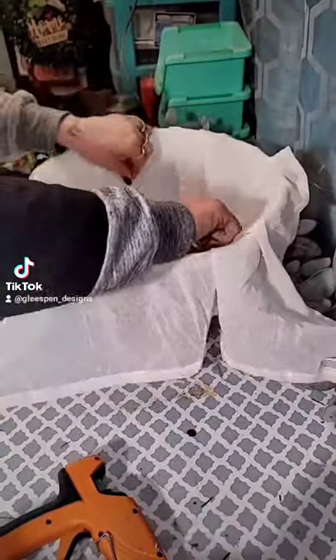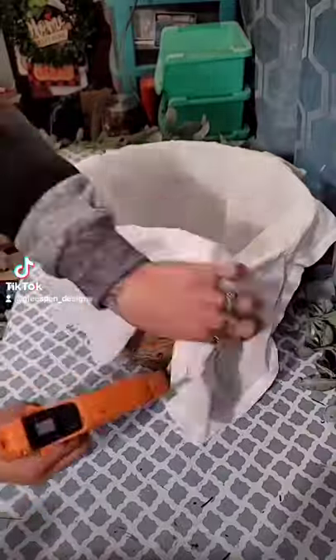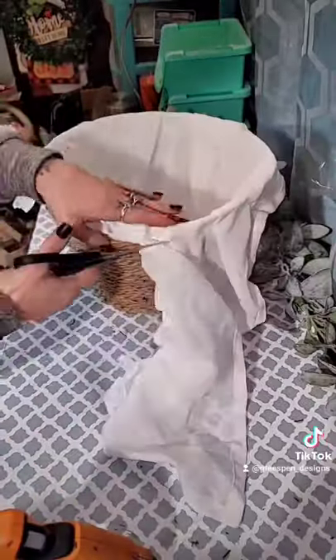You guys know how much I love using this — you get so much for only a dollar. Then I'm going to push that down in the center, hot glue that around the edges, and cut off the excess.